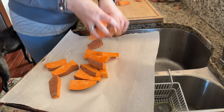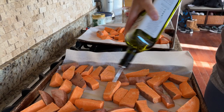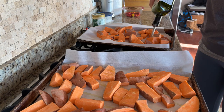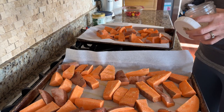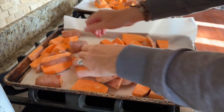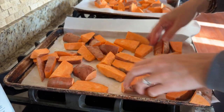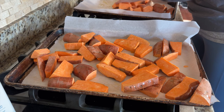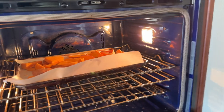Place the wedges onto a parchment-lined sheet pan for easy cleanup, and drizzle with avocado oil or your oil of choice, and sprinkle with sea salt. Toss to coat the wedges and spread them back out. I had to use two sheet pans, but you may only need one depending on how many potatoes you're roasting. Put the sheet pan or pans into the oven and set a timer for 35 minutes.